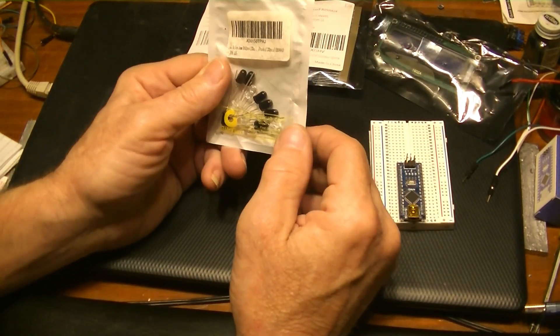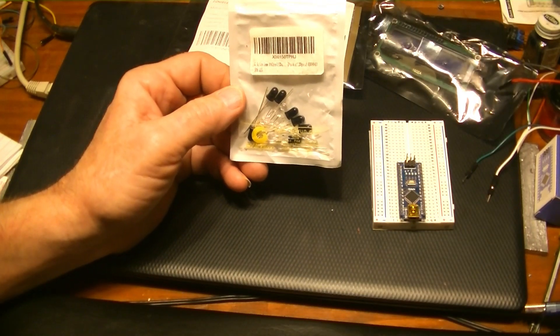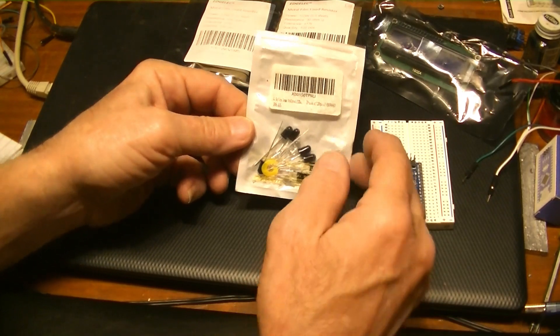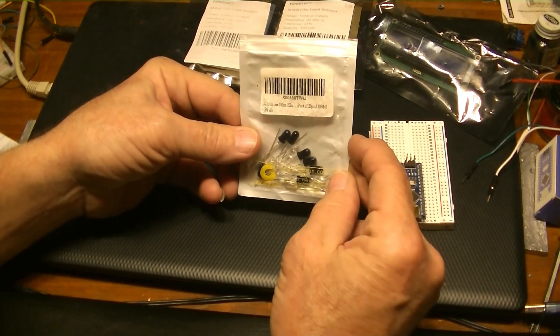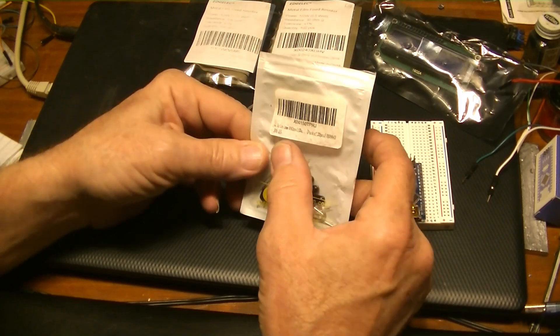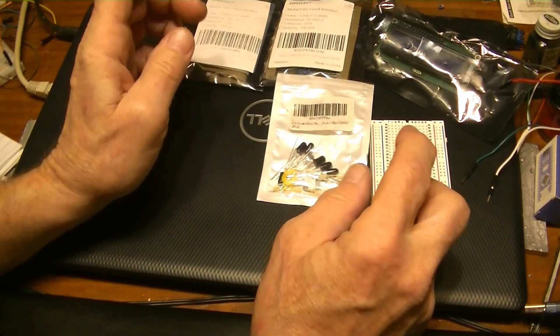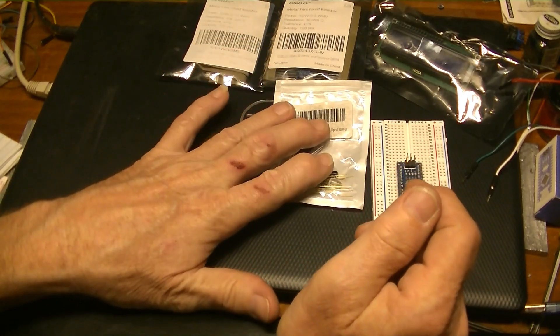You need start and stop LEDs — a transmitter and a receiver. I have a pack of 10 pairs, so there are 20 pieces total, giving you 10 sets. You'll need some of those.